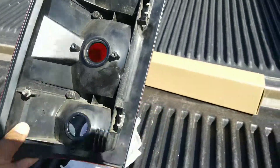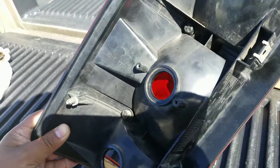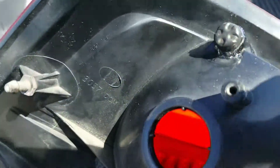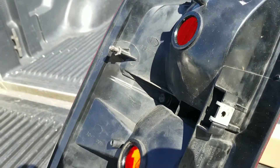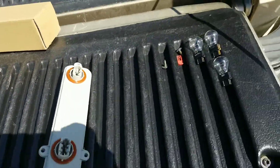So before you go crazy with the money, go ahead and check to see what the problem is and maybe you can fix it like I did. It's just a little rubber section right here that wore out and that's where the water was coming in when it rained, causing the circuit to go bad and burning the light bulbs.